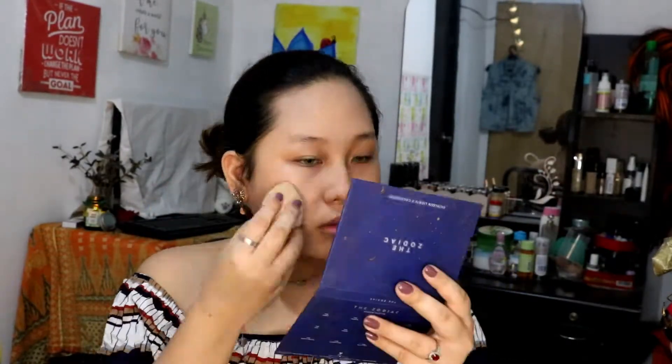Now we're going with the Pro Matte HD Foundation — sorry, it doesn't want to focus. I'm just gonna use two pumps of that. You would need to go a few shades lighter than your regular foundation, because Claire is very fair with really pearl-white skin that you need to mimic. Blend that in and make sure you include your neck as well, which I didn't show here.